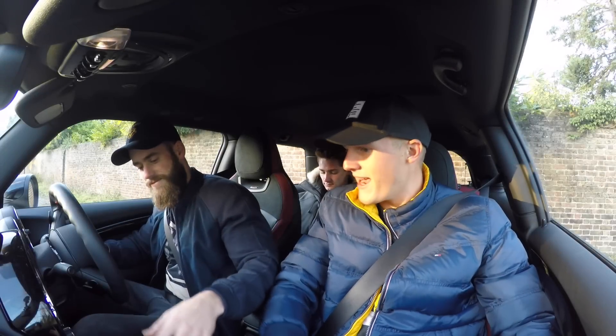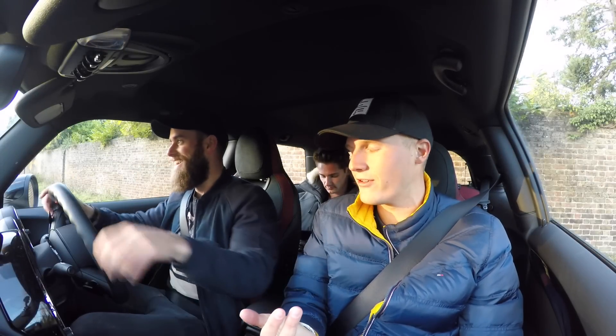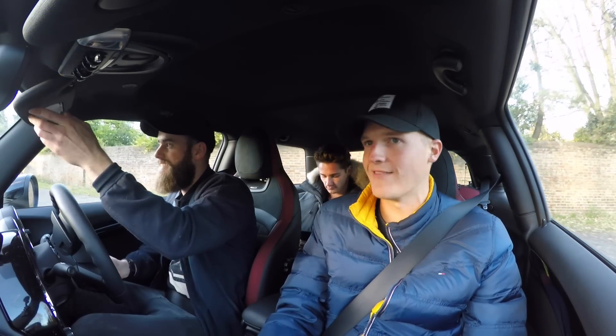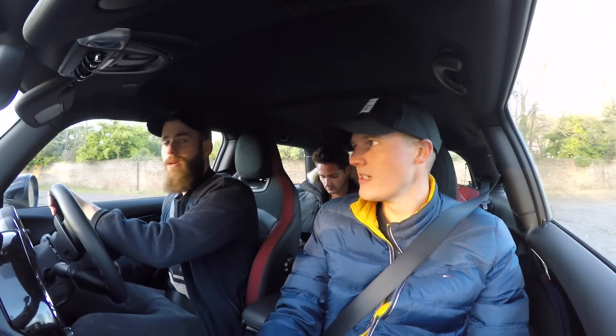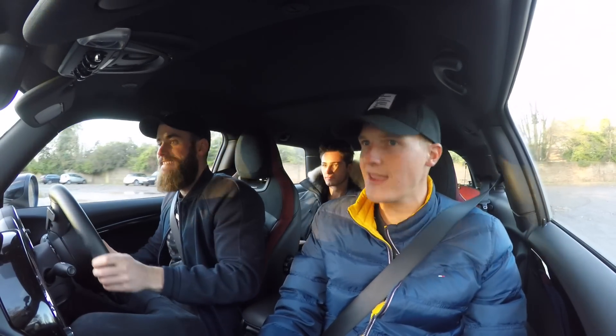So here we are inside the Mini. I love that we went out on the M4 earlier and now we're in the Mini. But this is your daily, right? Correct — the car that you use the most, even though I get the tube to work. So this makes sense, going out in the car you use the most.